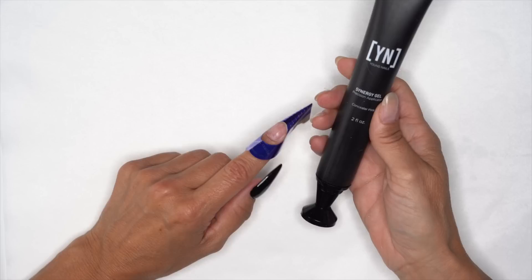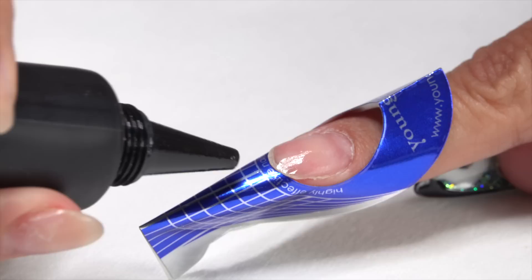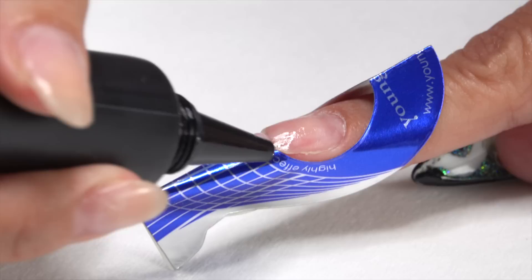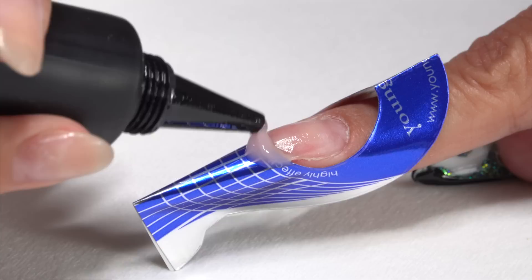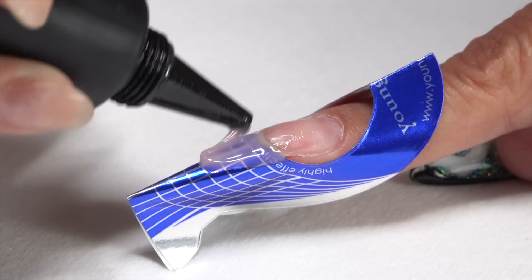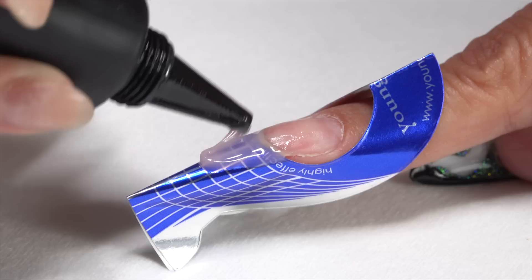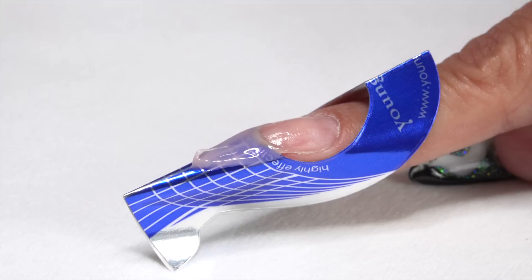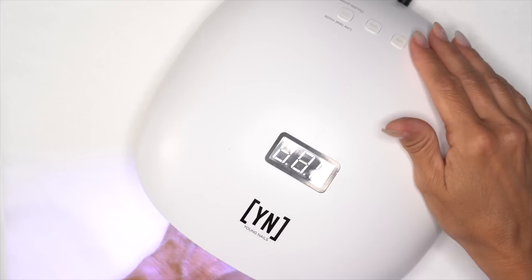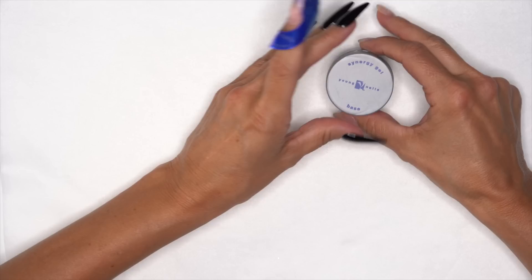Let's build out our free edge. With the applicator, we're going to squeeze some product out and attach it to that very edge of the free edge. I bring it to one side, make sure I'm connected to that sidewall, bring it over to the other side, connect to that sidewall, and bring it down the nail. We just form our shape — if we need more, we just squeeze more. We're creating our guide, our free edge to build off of. Make sure we're connected to the sides. We're going to set it in light on the 10-second timer — we just need the product to stop moving. Then grab our base gel.